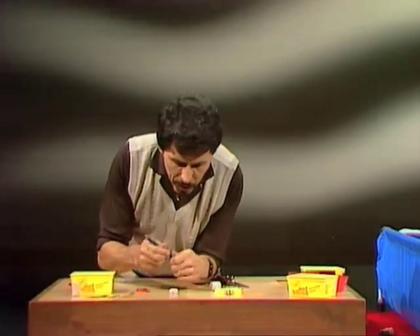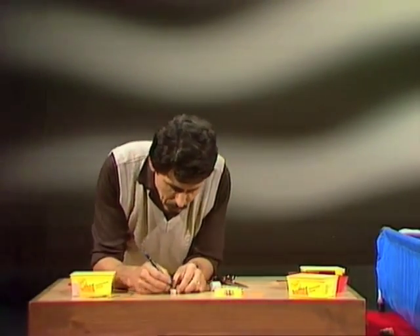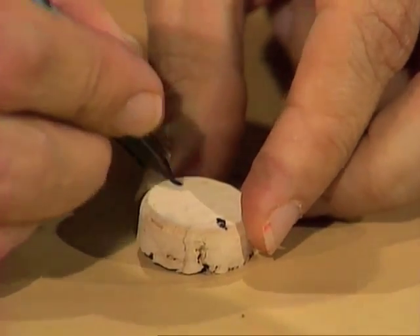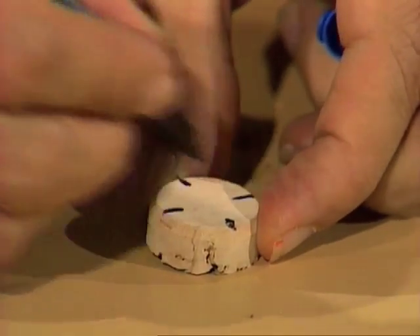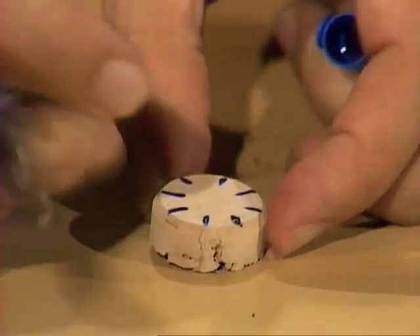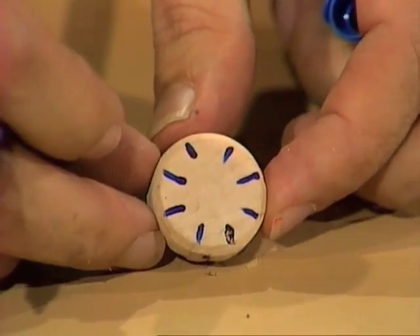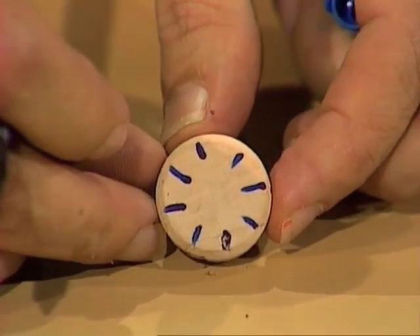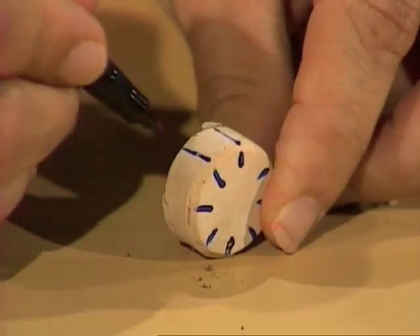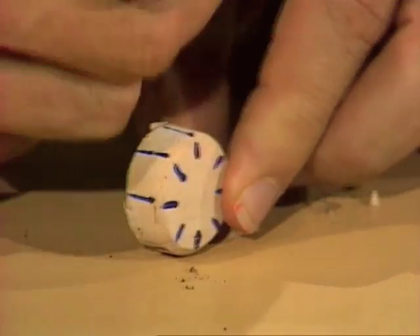The blades of the paddle wheel are going to be in eight positions, opposite one another. Start by making four cuts at right angles to each other, then the ones in between, and you'll end up with that sort of arrangement. If you want, as a guide, you can draw little straight lines across the edge of your paddle wheel.